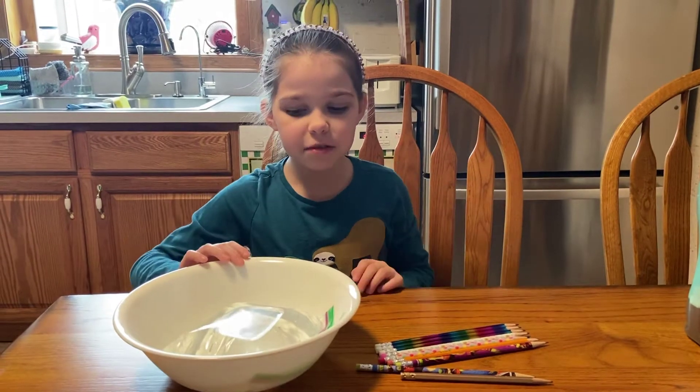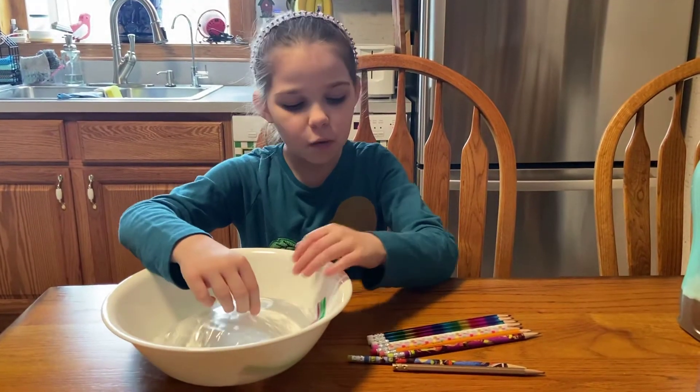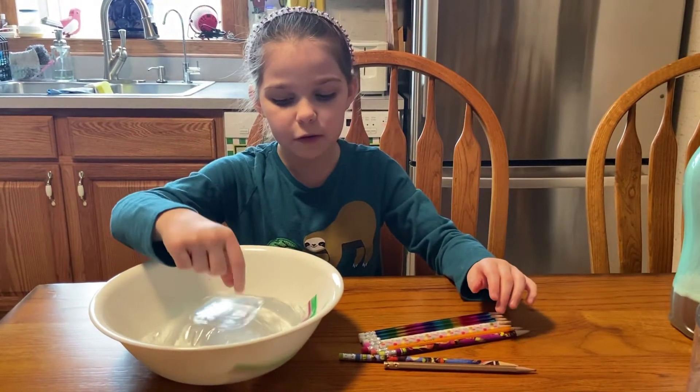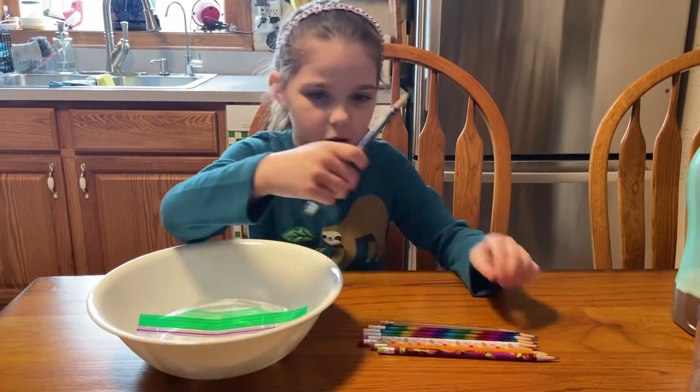Hi Diamonds! Welcome to Everything Bling! Today I'm doing a science experiment where I put pencils inside of a bag filled with water and it won't leak. So let's start with this one.